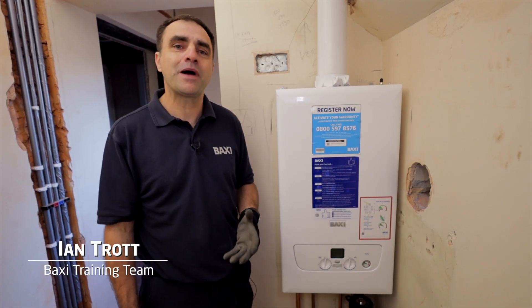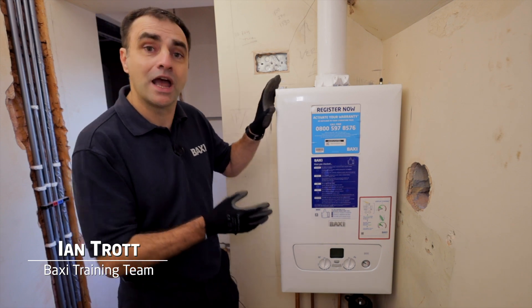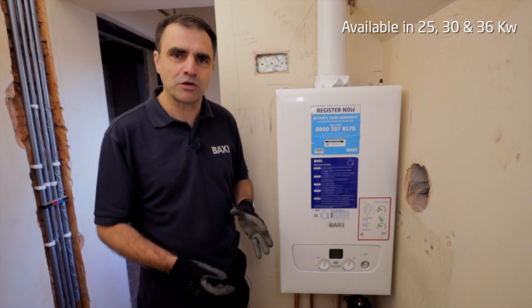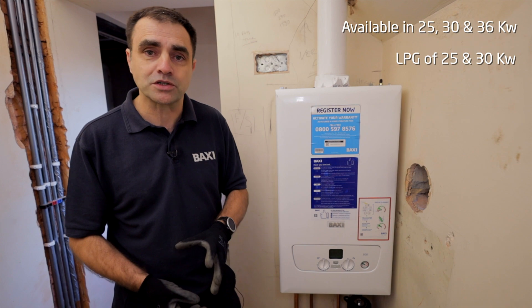Hi, my name's Ian. I'm part of the Baxi training team and I'm here today at Verified Build to talk about the Baxi 800 combi range. The combi range comes in 25, 30 and 36 kilowatts options with LPG on 25 and 30 kilowatts.